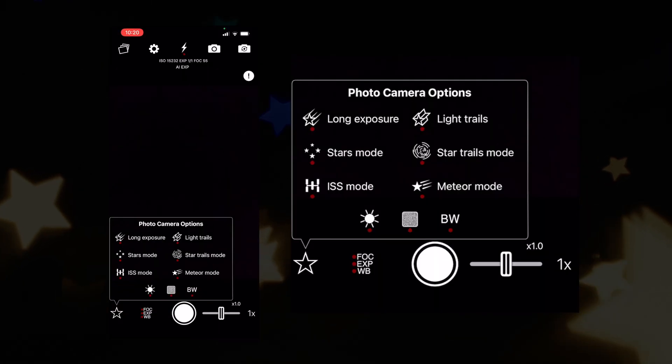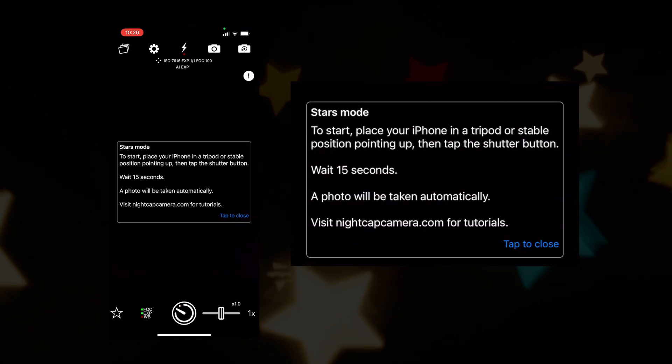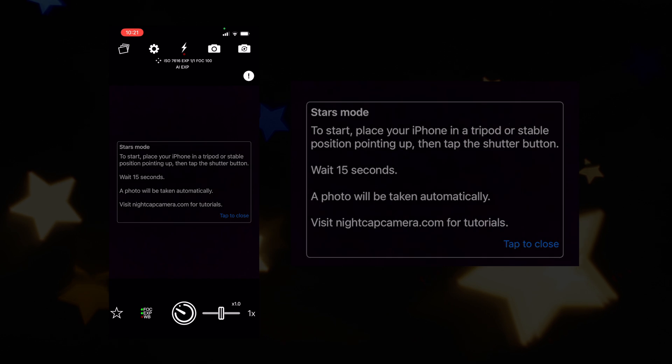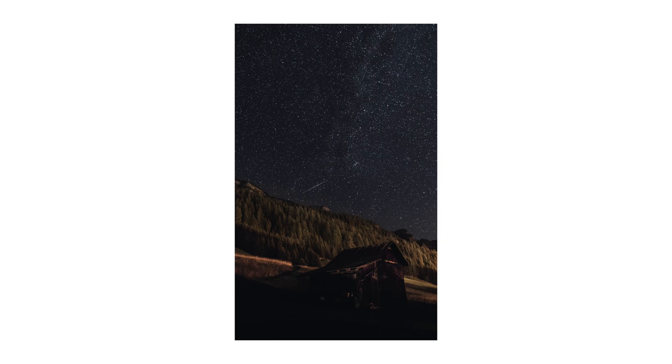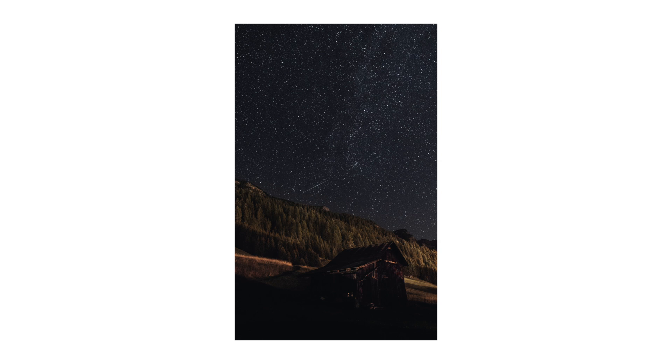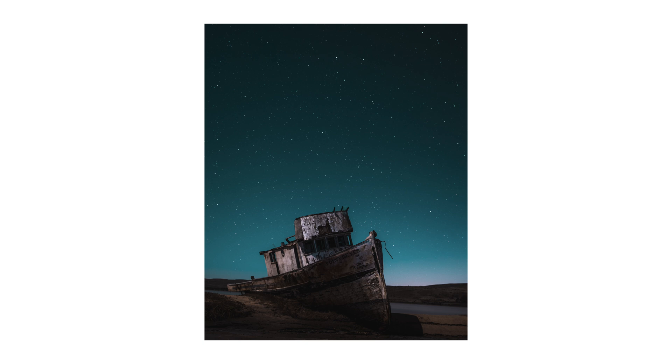If you have no idea what ISO, shutter speed, or noise reduction is and don't want to fidget with settings, I highly recommend the second app called Nightcap. Nightcap simplifies the entire process of capturing starry night photos using presets — there are presets for stars, light trails, and even the ISS (International Space Station), which I thought was really unique. There are plenty of presets to play around with on Nightcap and you can get the same, if not similar, results. You don't have full manual control, but the preset functions are pretty good.